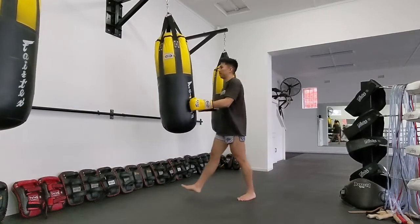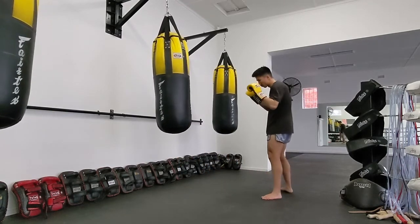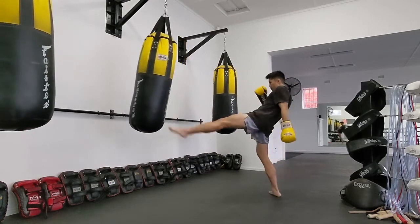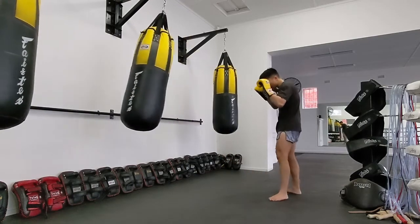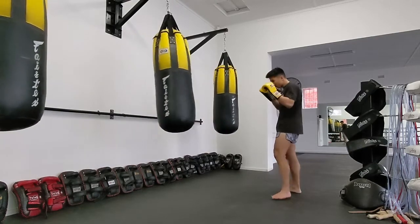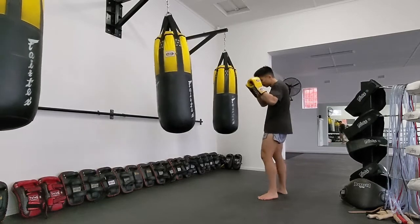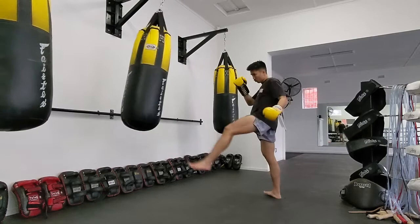Here's how you can practice that same combination now on the bag. We're going to do the same pattern we did on pads — two teeps — but the only difference now is that you'll have to respect the timing of the bag, the movement of the bag. Single teep, wait for it to come back again the second time, teep, small window, slide up, work that lead kick. After that second teep, you're going to slide up the rear foot, chamber your left hip to unwind with that kick. This is for an orthodox striker — southpaw, you'll reverse this.